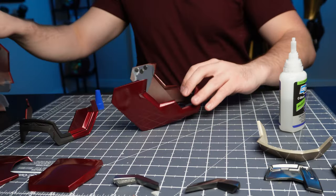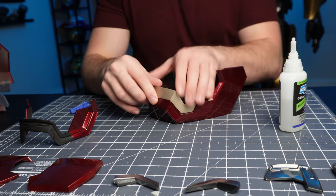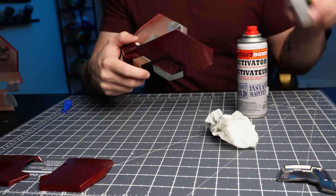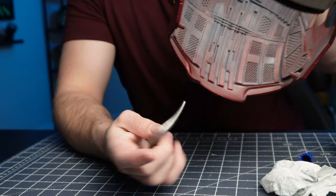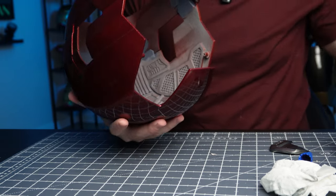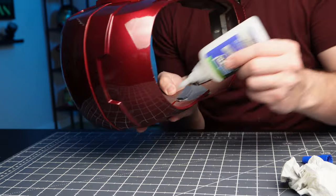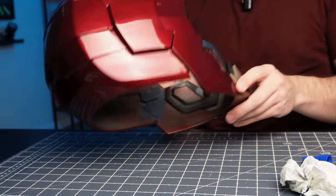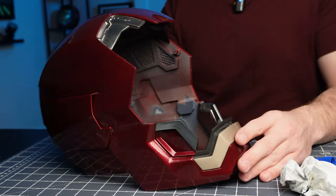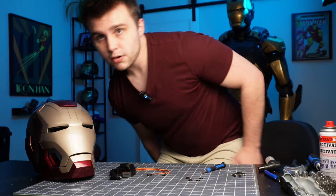Next up we're going to glue this lip right in there - again, just the tiniest amount of glue. There are slots made specifically for these little detail pieces. Then we'll flip this upside down, add a little bit of glue in here. All we have left after that are the ears. All the parts we needed to glue in place have been glued in place. Throw the faceplate right there - this looks good.